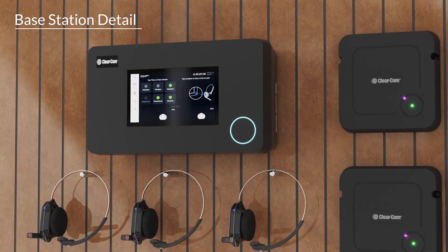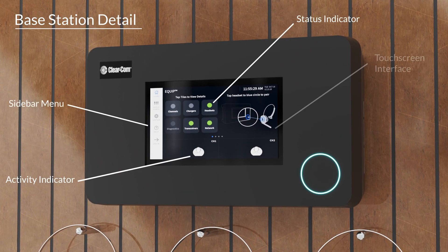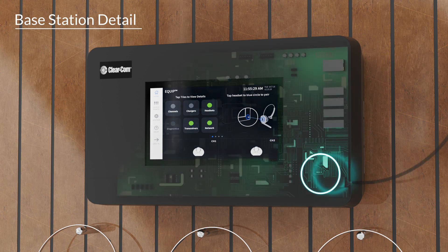The base station utilizes a touchscreen interface, a simplified sidebar menu, and several status indicators along with an illuminated ring for visual confirmation purposes. Power to the base station is accomplished by wiring the external power supply to the terminal pins on a PCB board.